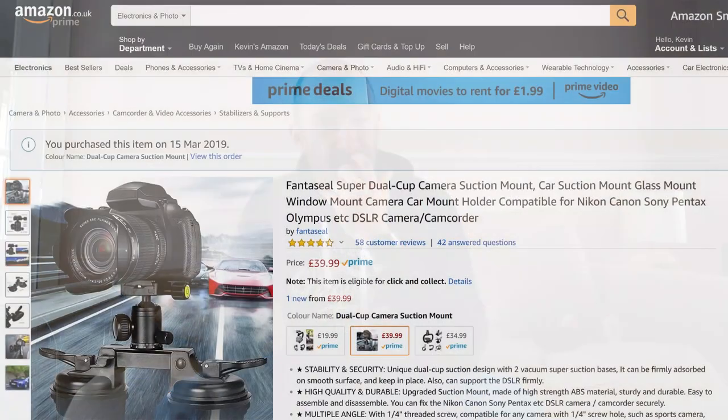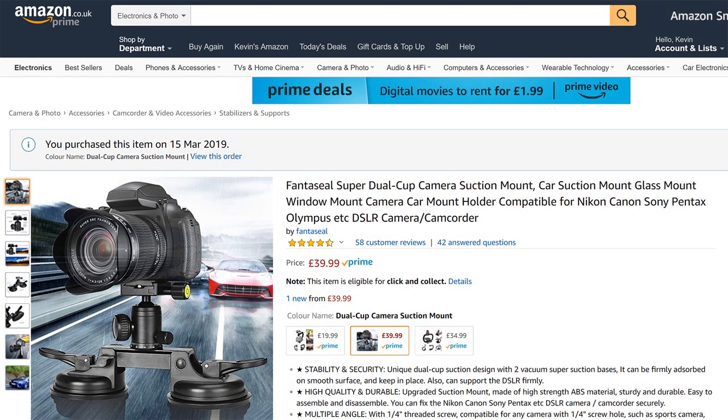Whether it's secure or not, I don't know. I don't know how these suction cup things work. I was curious about it and I thought about buying one for a long time, so I thought let's try it out. This one retails at £40 in the UK — it'll be a similar price in the USA, like $40 or so. Let's see what it's like.